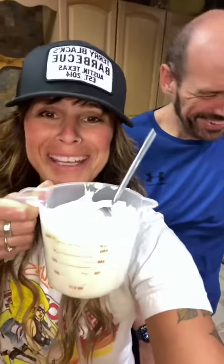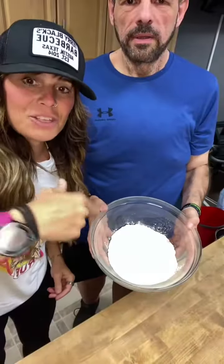While the bone broth is boiling, we are going to make our biscuits. You're going to need two cups of Greek yogurt and two cups of flour.